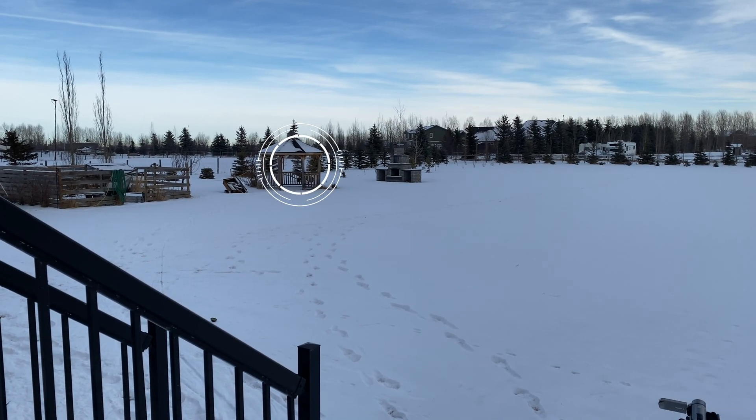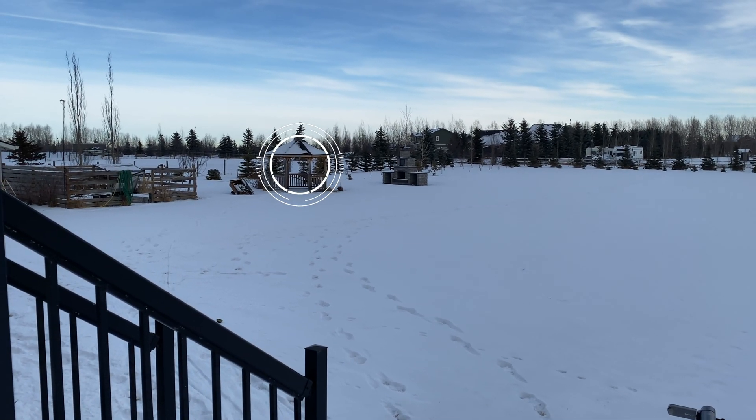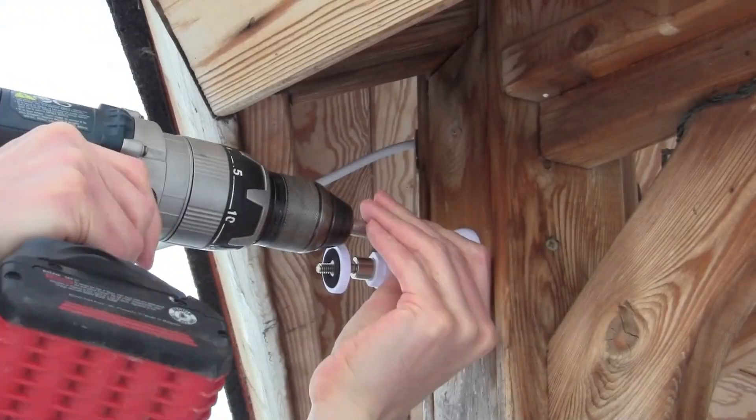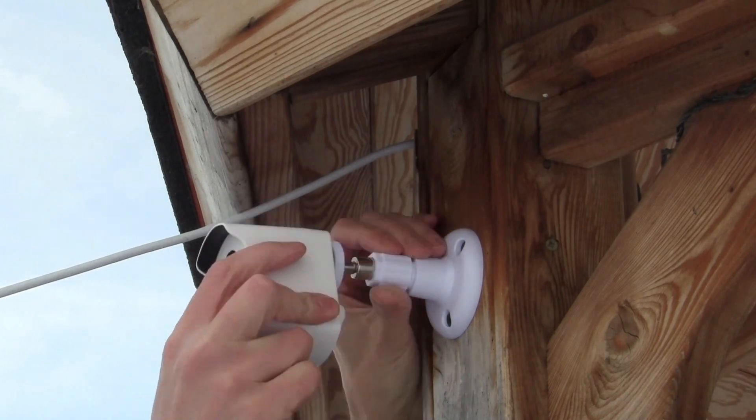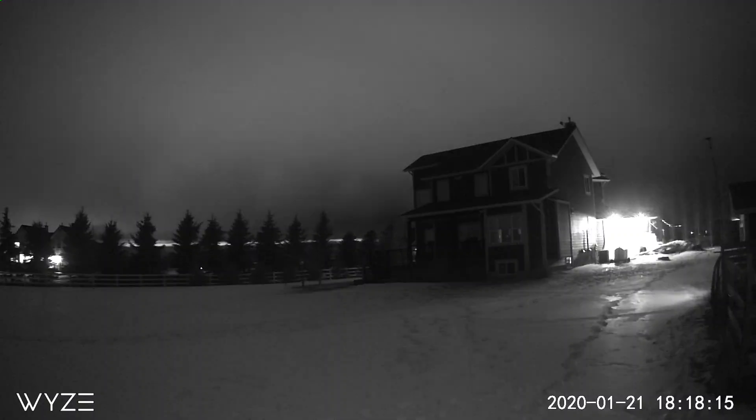Let's jump over to my next install location here on my gazebo looking at my house — just an awesome picture. Before going any further, let's check out some time-lapse footage.